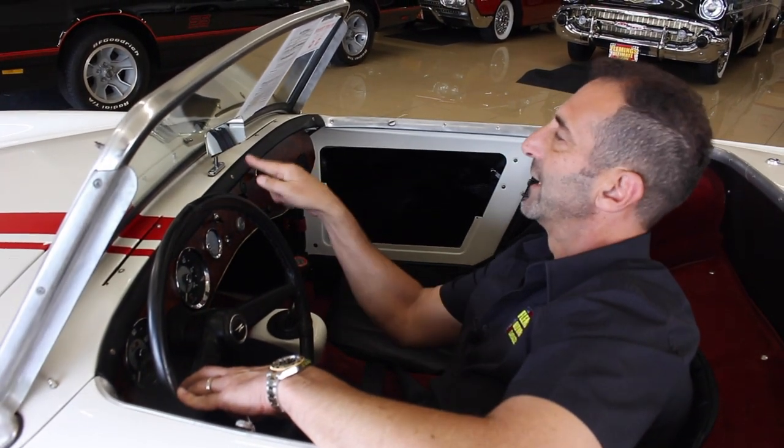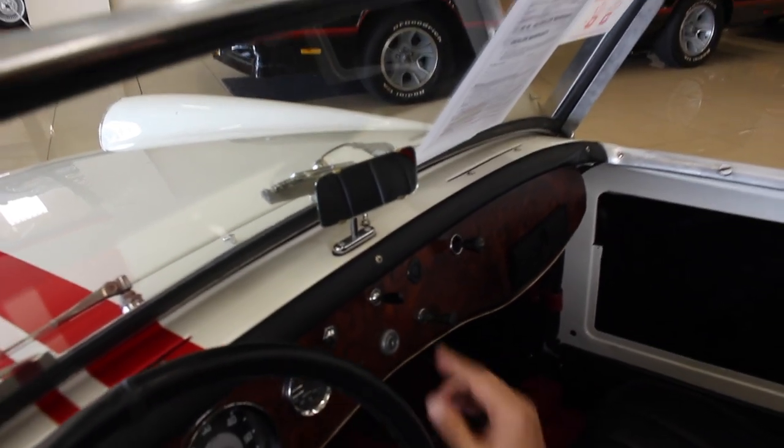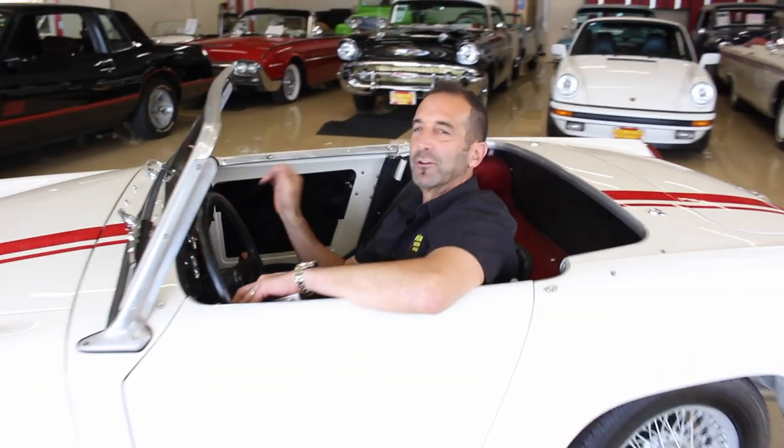My favorite piece is this mirror — Colin can get this for you. This right here might be the cutest thing you've ever seen. That is adorable. It fits the car — the size, everything, just right.